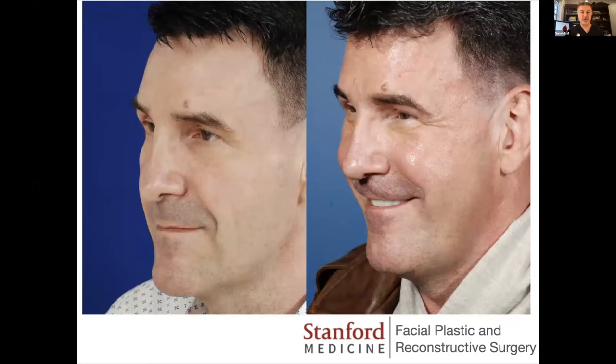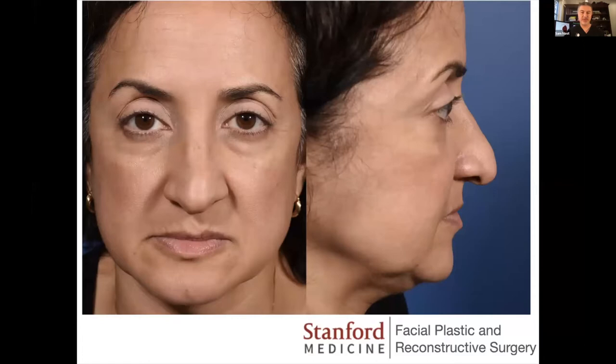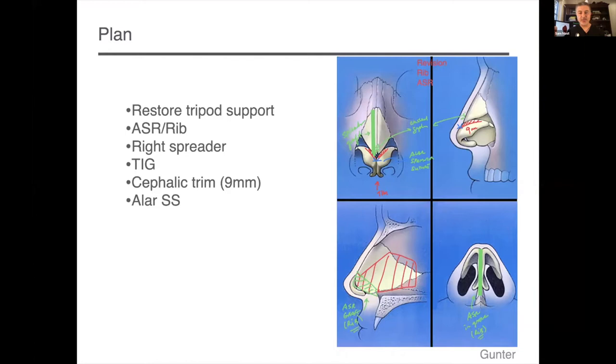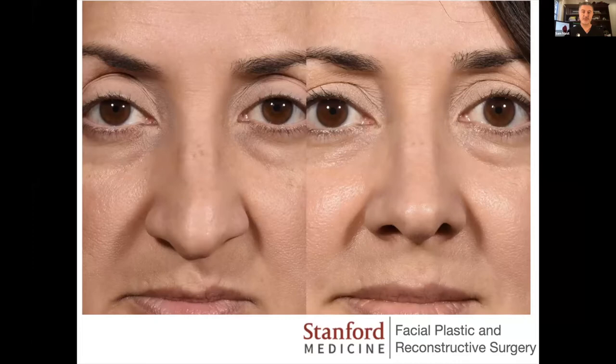Here is the patient afterwards. A number of things were done to fix his mid vault and dorsum, but simply placing his tip back in the right position with strong support — which was lacking in the original rhinoplasty — was very important for his results. In the second case, tip support had been lost with tip asymmetry and a droopy tip. Replacing the anterior septum, which was severely deviated, was very important to improve both breathing and set the tripod correctly with the tongue and groove. The dorsal aesthetic lines are restored and the infratip lobule asymmetry improved.